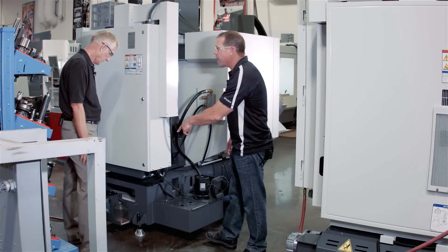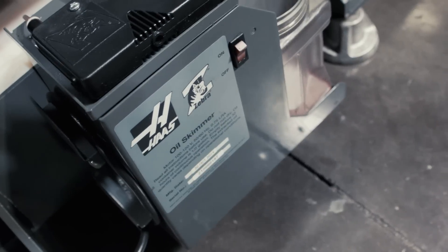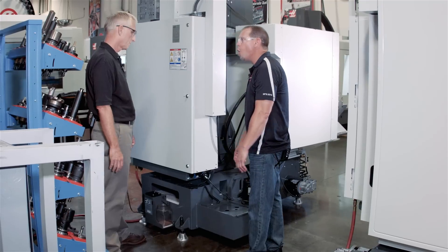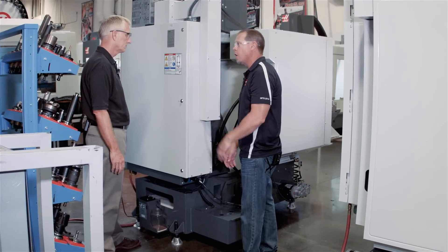There's one more thing I see — we've got an oil skimmer now; we didn't used to be able to add this to the Mini Mill. The oil skimmer is a great option. As the coolant breaks down, you get that scum layer and some floaty aluminum chips, and it does a great job at keeping the coolant clean. No shop personnel have to mess with the coolant — this thing just turns on and does the job for you.